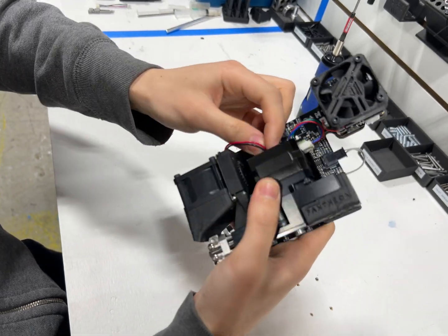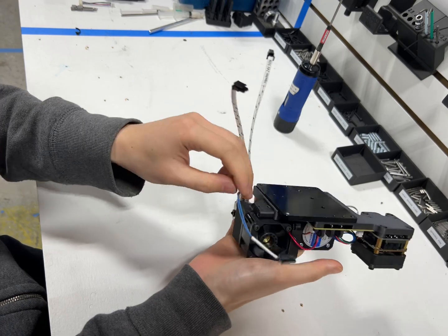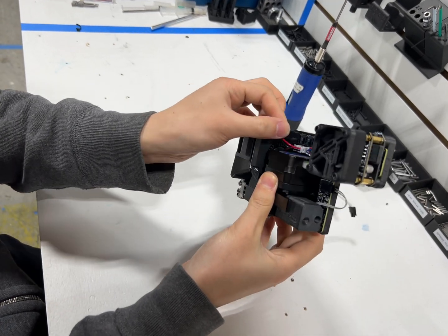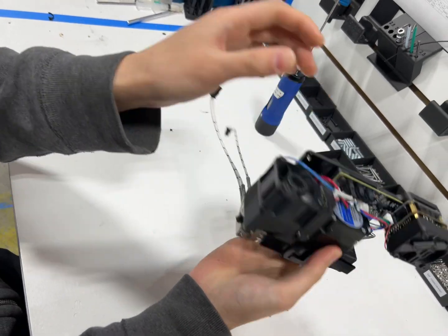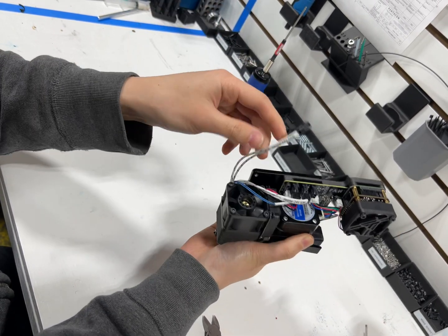Reconnect the fan cable, and starting from the thermistor, connect that to the PCB, then the heater cable, and the last one.